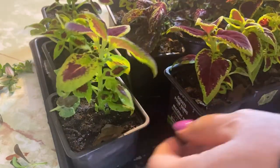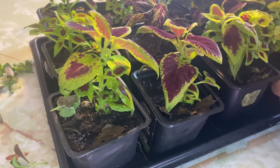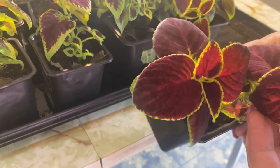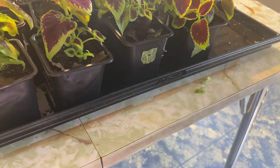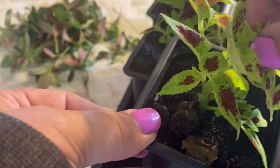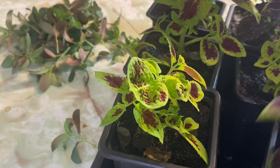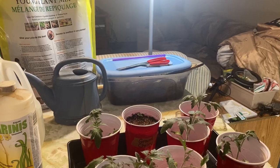These are my coleus plants that I had taken cuttings from a couple of coleuses that I had overwintered, rooted them, and then transplanted them into these containers. They are looking so beautiful right now. They don't need a whole lot of pruning or thinning, but there's always the odd one that has little flowers at the top that I will pinch off whenever I see them. For the most part, they're doing great and will be ready to go outdoors in a month or so.